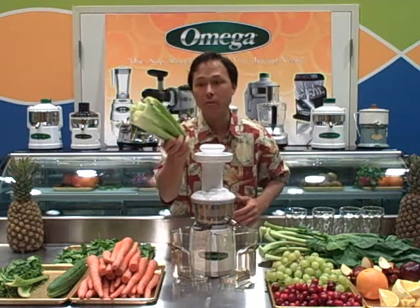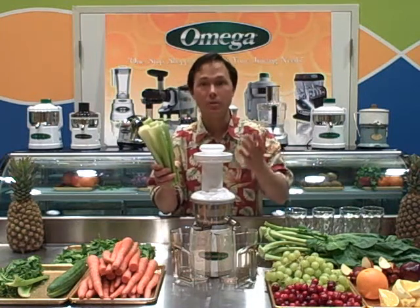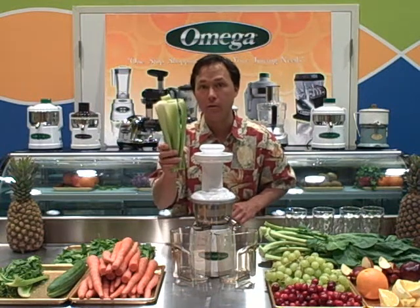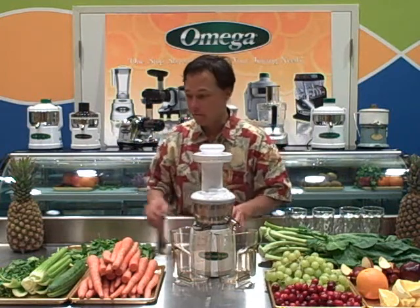You're going to get the benefits of all this celery except for the fiber. When we take out the fiber, the nutrients go right into our bloodstream a lot more easily than if we're eating our food and chewing it. So with that, let's go ahead and start juicing — why don't we juice the celery first.